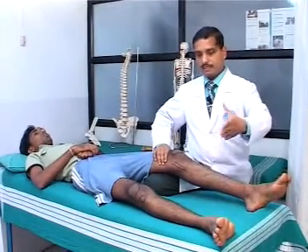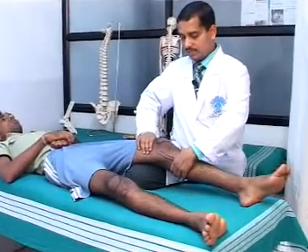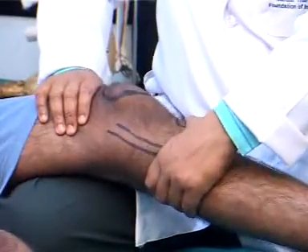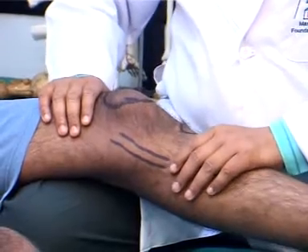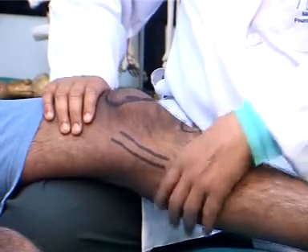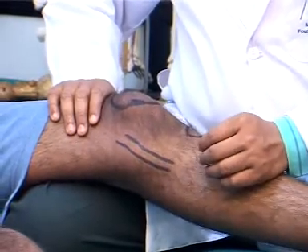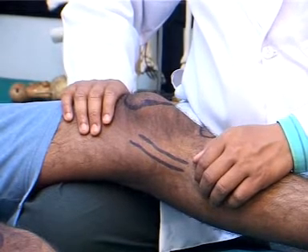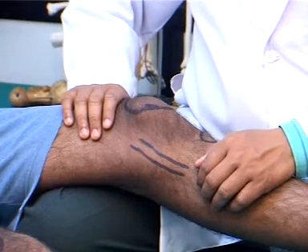The Lachman's test is a more accurate test to check for anterior cruciate ligament involvement compared to the anterior drawer test. The knee joint is kept in flexion for about 20 degrees. The distal ventral part of the thigh is stabilized with one hand, and the other hand is placed at the posterior part of the tibia, then posterior-to-anterior translations are applied. The same movement is performed on the other knee joint. If the translation is more than 1.5 to 2 centimeters compared to the other side, the test is positive, indicating compromise or injury to the anterior cruciate ligament.